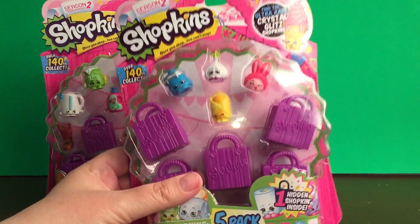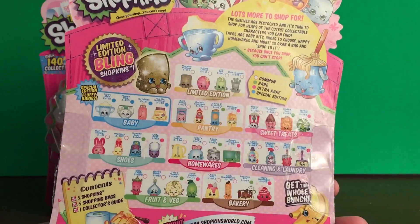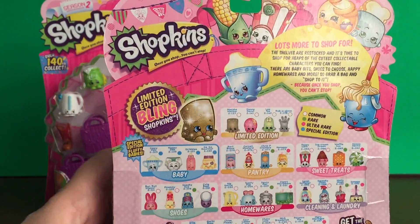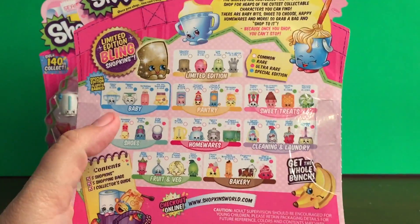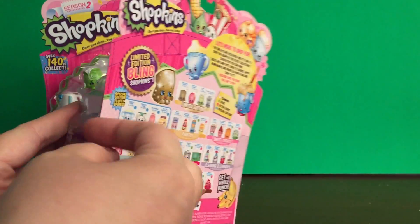First let's open up this 5 pack. Inside are 5 Shopkins, 4 that are visible and then one that is hidden. On the back you can see all the different categories, including the awesome limited edition, which I'm crossing my fingers that I'll get one someday. And then also the baby category and homeware — lots of awesome categories. So let's go ahead and get this open and see what is inside.